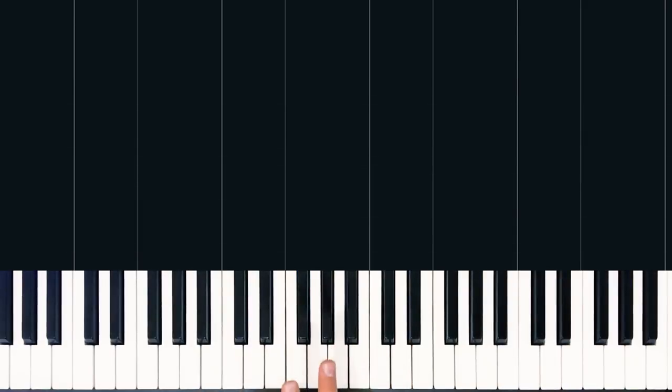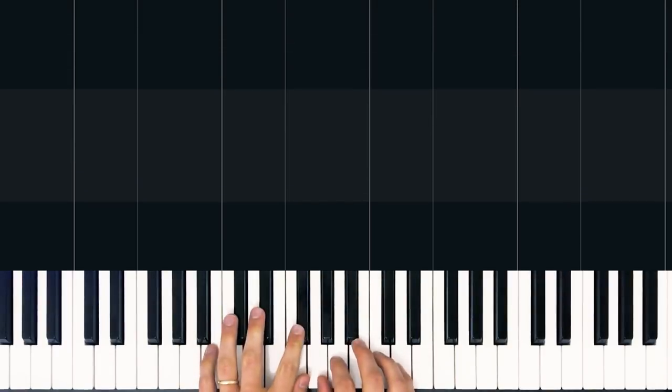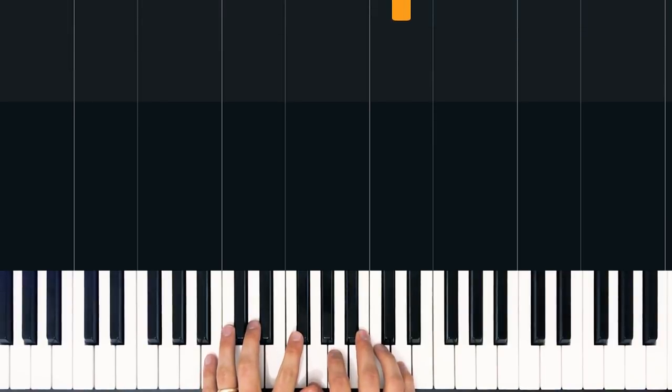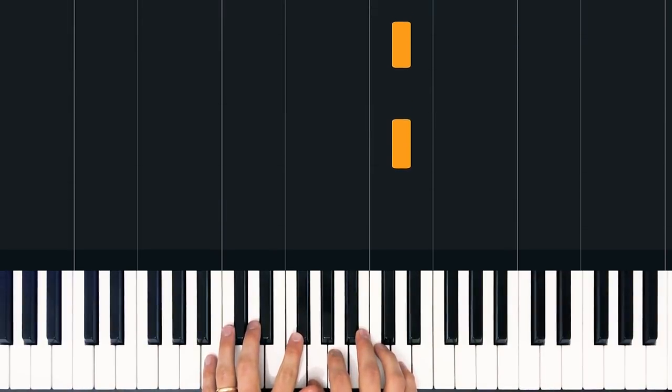All right, so let's try playing these verse chords together twice slowly, and then you will have learned the intro and the verse to 'Say Something.' Starting with our intro — just the single note. Ready? 1, 2, 3, go.